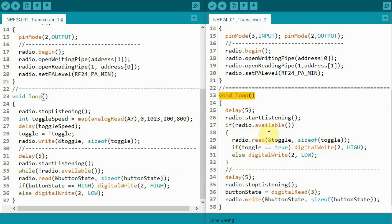Within the loop function of transceiver 2, one part represents the receiver and another represents the transmitter. On the receiver side, transceiver 2 gets the toggle value from transceiver 1 and uses it to turn the red LED on and off. On the transmitter side, transceiver 2 reads the status of the push button and transmits it to transceiver 1.